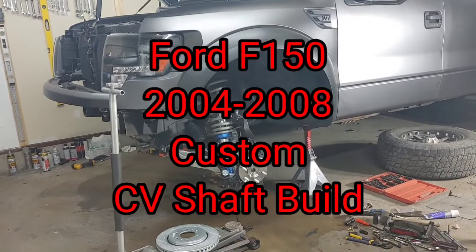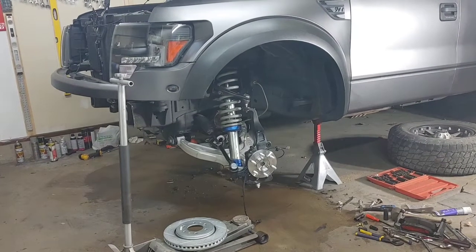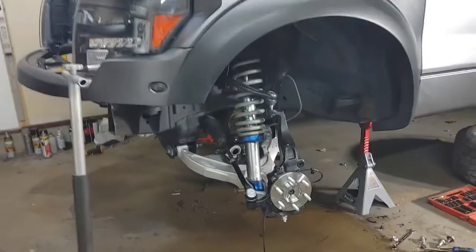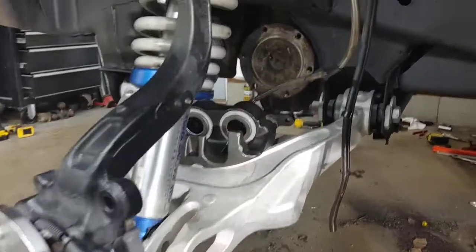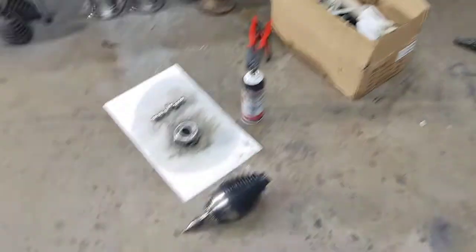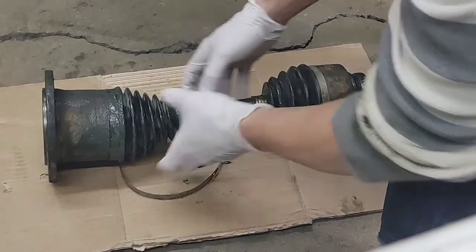Hi everybody, this is a video showing how to build your own CV shafts for a first generation Raptor swap on 2004 to 2008 Ford F-150. As you can see here, I already have everything put together except for the CV shafts. There's a big pile of parts and tools and a mess everywhere in my garage.